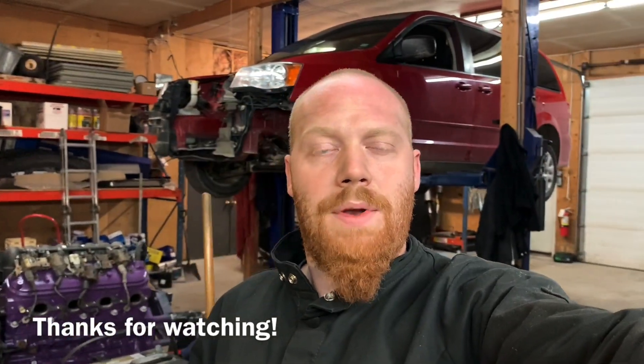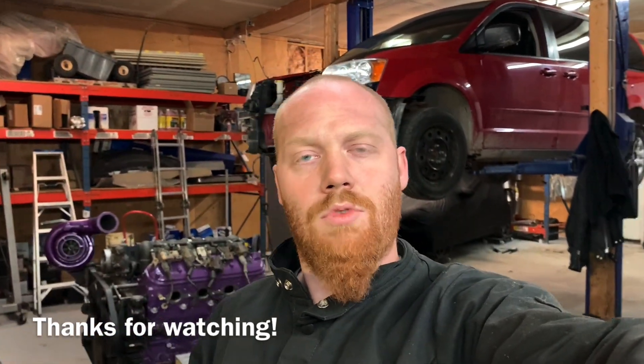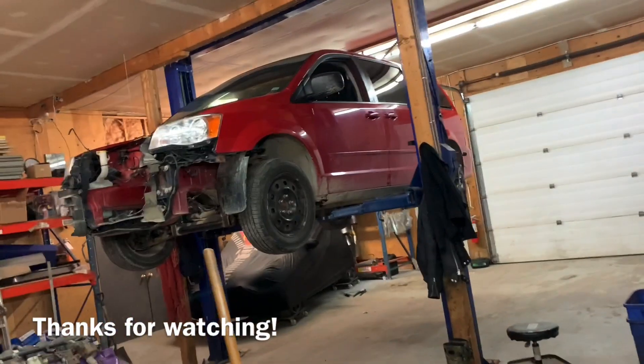So there's lots and lots of plans coming up. Got to buy some more steel, get some more parts — nothing to it. Thanks for watching everybody, have a good night. Bye.